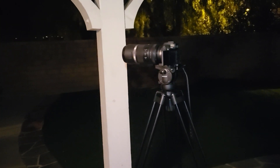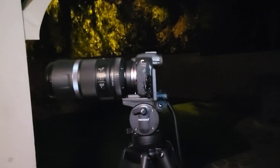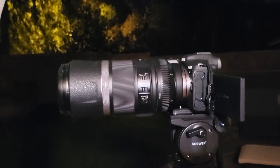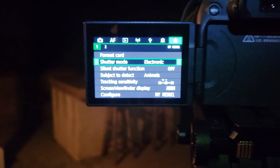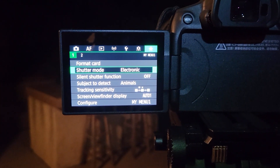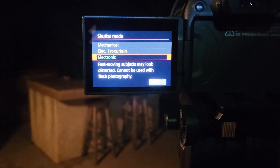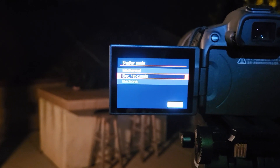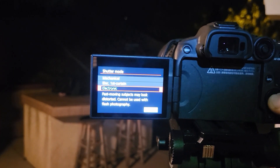We are ready for challenge number one — shoot the moon. This is going to be a super easy challenge. I'm taking the Canon R7 with my RF 600mm lens. The first thing you want to do is make sure your shutter mode is set to electronic shutter — that's super important with all astrophotography. Electronic first curtain and mechanical will both cause the camera to shake just a tiny bit, so you want to make sure it's on full electronic, which ensures there's no movement when the shutter fires.